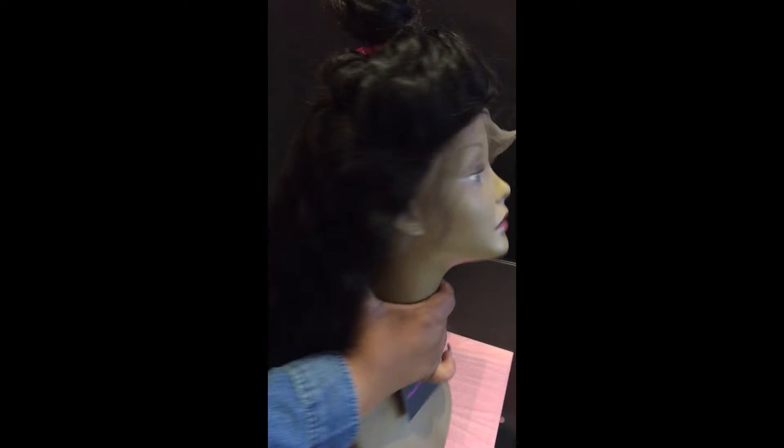As you can see, because the unit is full lace, it does have a realistic scalp all the way throughout the unit. You will not find any wefts, tracks, lumps, or bumps in this unit.